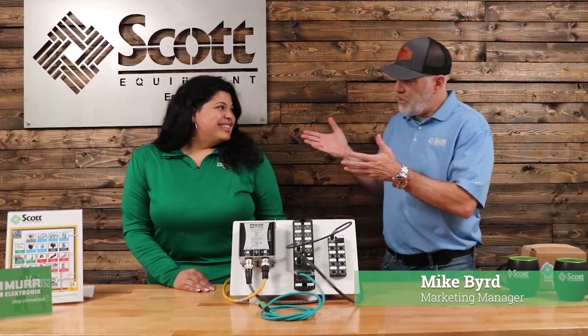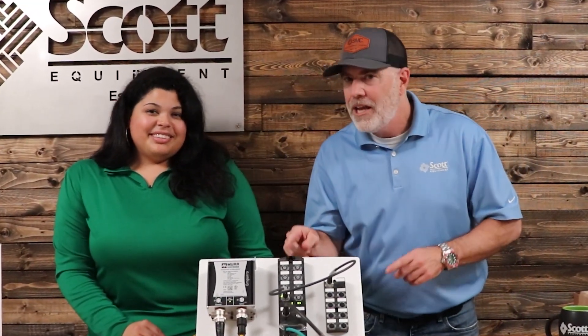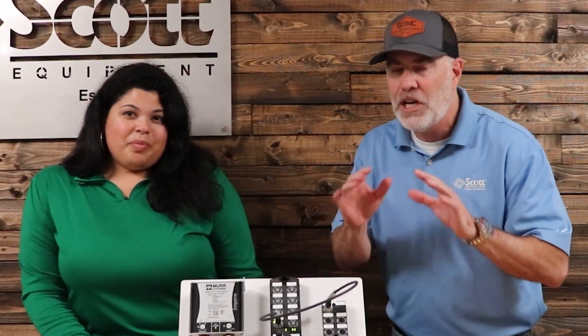What's up Industrial Automation World? I'm Mike, the Marketing Manager for Scott Equipment Company. We're super excited — Marissa, an Application Specialist for MER Electronic, came up from Atlanta today. She's going to tell you all about the Impact 67 Pro and why it's such a cool product. It's got a ton of features and benefits. Take it away, Marissa.